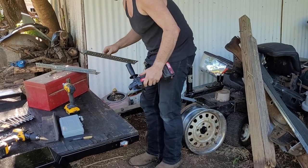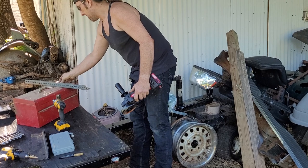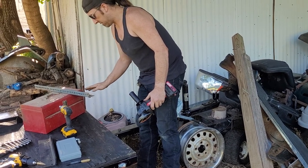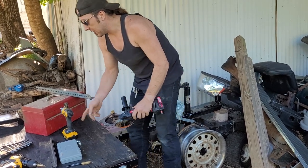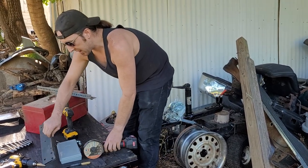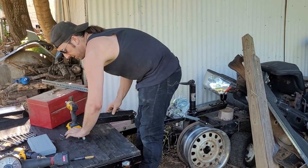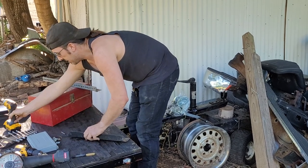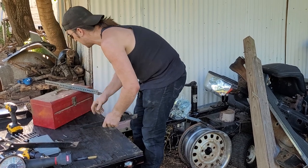Now we've got that piece cut, and it's shorter than this piece, but this piece is also going to be resting on the trailer frame itself. Now what we've got to do is cut the side pieces for our frame. The way we're going to do that is exactly like I just did the other piece, because we want our thicker side down.